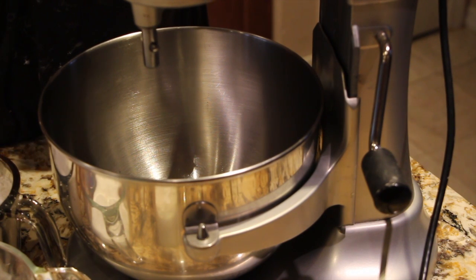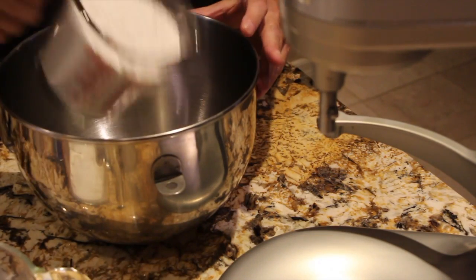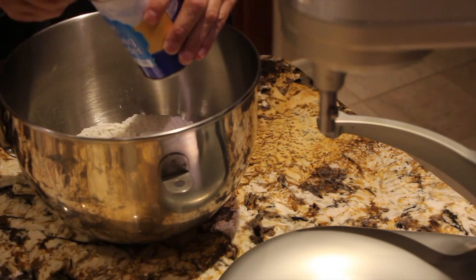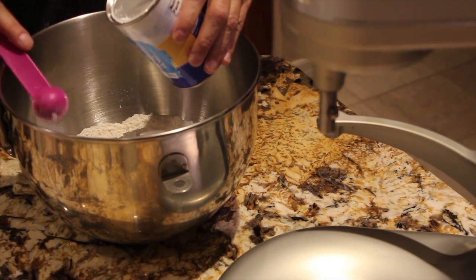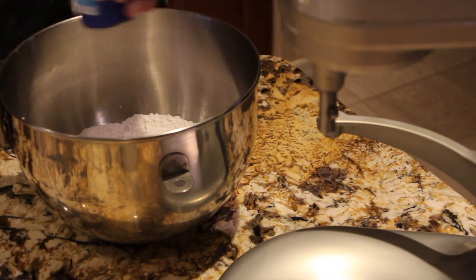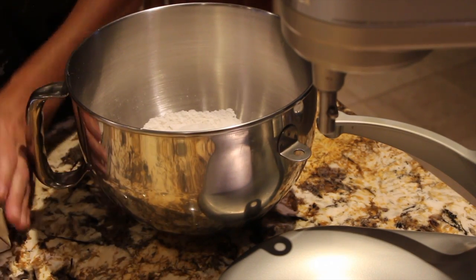I have my oven preheated at 375. In my bowl I'll place my two cups of flour, my three-fourths cup of sugar, two and a half teaspoons of baking powder, and a fourth of a cup of shortening, which is four tablespoons.